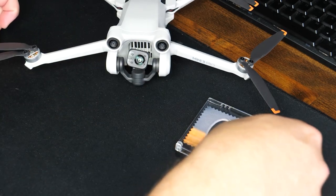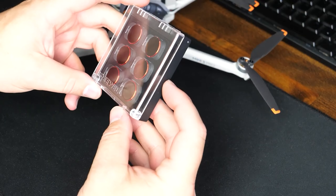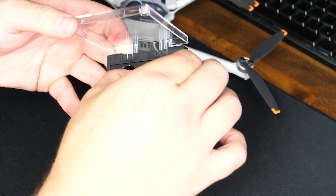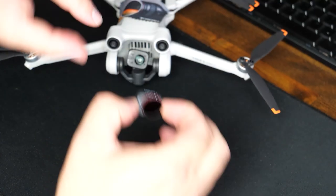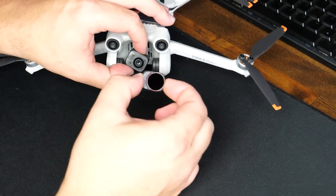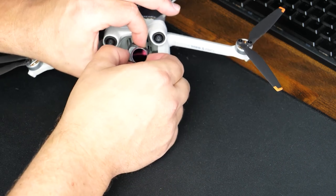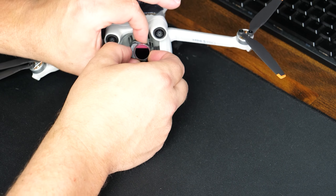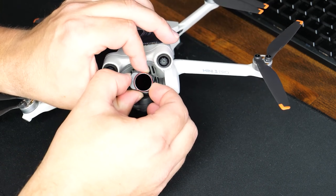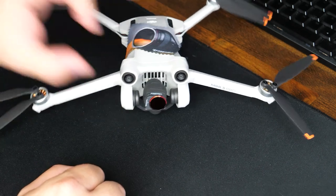Installing a filter is exactly the opposite. We're going to grab one of these out of the case — let's go with the ND32PL. These are ND filters plus polarizers, which is what the PL stands for. These make your colors pop just a little bit more. Grab on either side, top and bottom of your camera, line up the pins, and just twist clockwise a few degrees. You'll feel the snap and your ND filter is now installed.